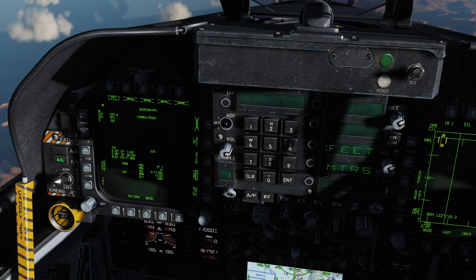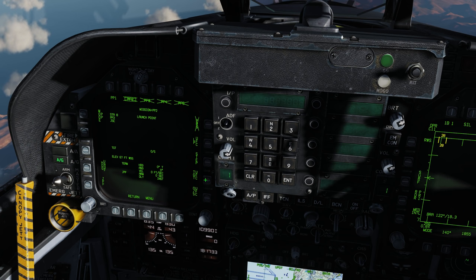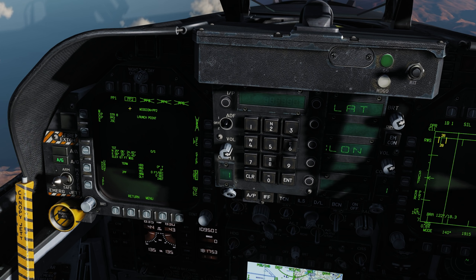Now selecting pre-planned mission number two on station 8. Since I have feet selected, I'll put in 67 feet for the next target elevation. Target UFC, position, latitude north 25 06 24, enter, 82 enter. Longitude east 56 20 21, enter, 45 enter. Pre-plan mission number two on station 8 is done.